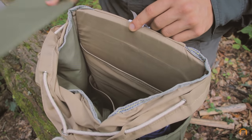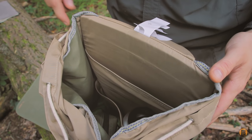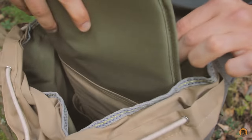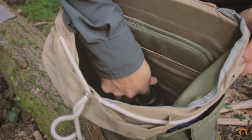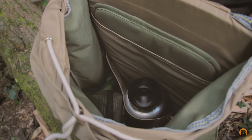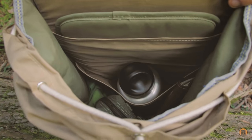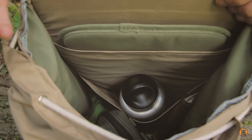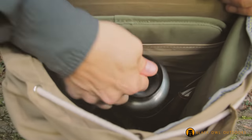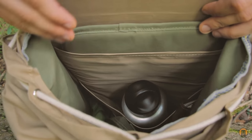Where that seat pad rests when you're not using it is actually a sleeve that will fit a 15-inch laptop — it's really tight but you can get a 15-inch laptop in there. Another feature you probably didn't think was included with this pack: there's a water bottle pocket on the inside. You can see my 40-ounce sitting in there right now. It keeps the water bottle upright, close to your back, so the weight stays centered. I haven't seen any other bag manufacturer put an internal water bottle pocket like that.